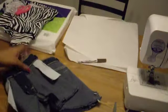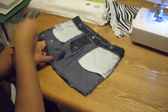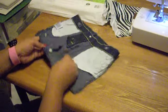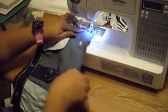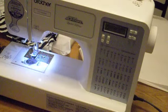Step one: you're going to flip the skirt inside out, pin it across the bottom, and then sew it closed. You don't have to have a sewing machine, but if you do, you might want to set your machine to zigzag so that you can add a little more structure and support to the bottom of the bag.